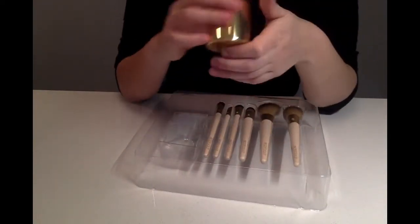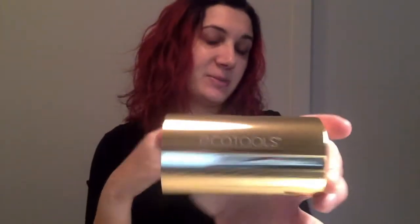There's a little sticky stuff on the back to hold it in. It says Ecotools on it, and that's pretty cool.